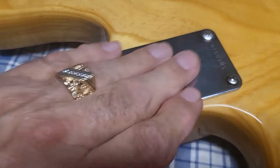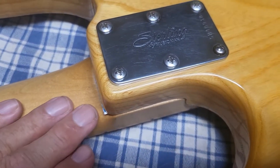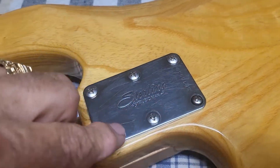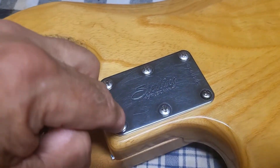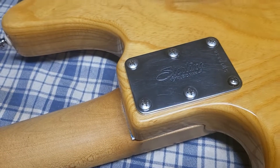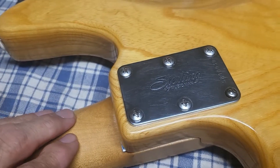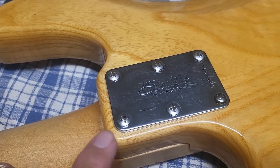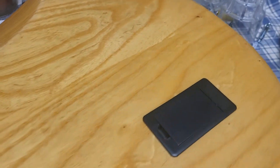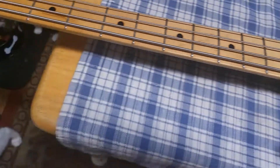The neck didn't fit the neck pocket, so I had to get a Dremel tool and Dremel like crazy to get it to fit. Then I put it on and I couldn't get the screws all the way tight because I had to drill pilot holes — it's new wood. Then the screws still wouldn't go in without stripping something out, so I cut the ends off the screws to get them in there, and it worked out good.